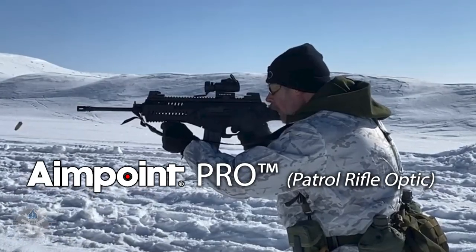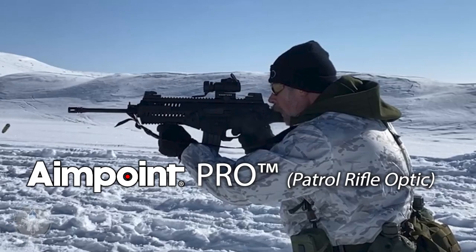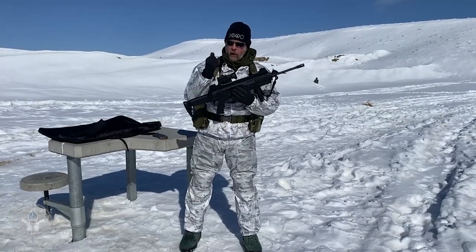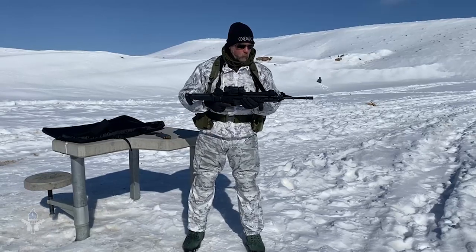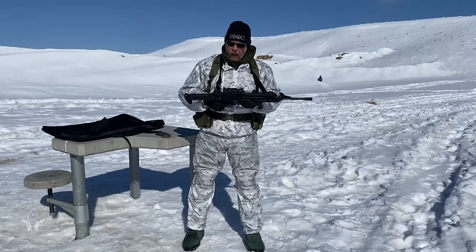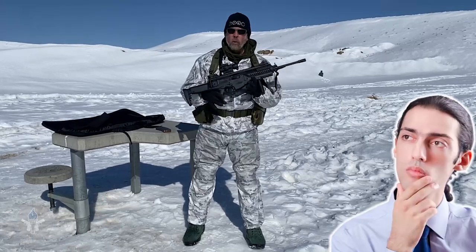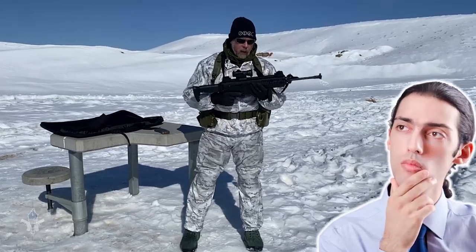And this is the Aimpoint PRO, or Patrol Rifle Optic — super solid, fantastic optic from Aimpoint. So I got it and said I'm going to try this thing out and figure out what was wrong with it. Why weren't people buying it?